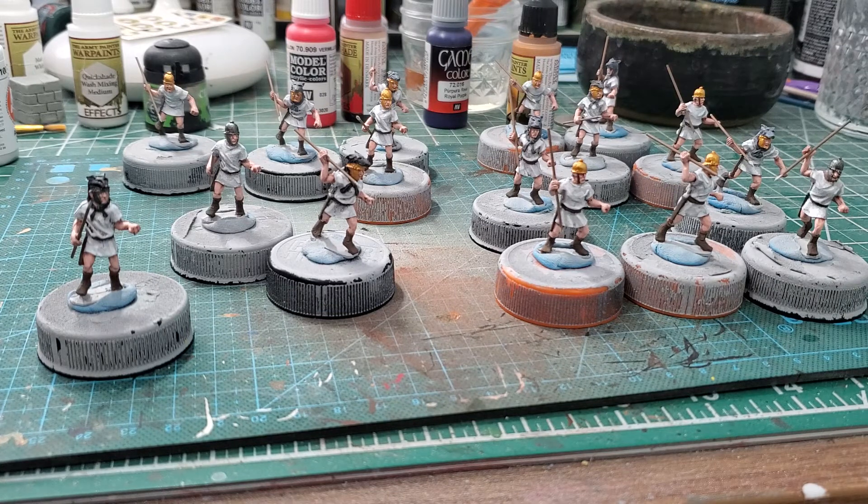I got 16 velites — these are from Relic Miniatures. Half are with wolf pelts, half are not.